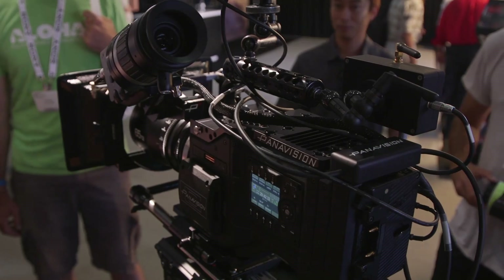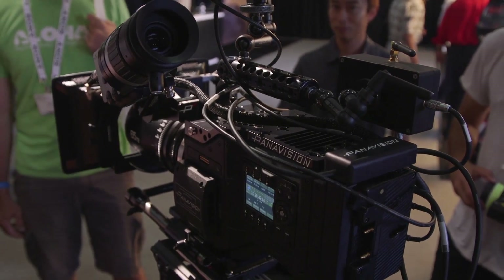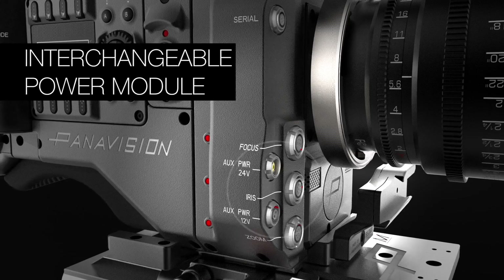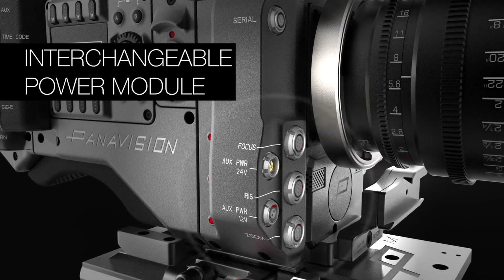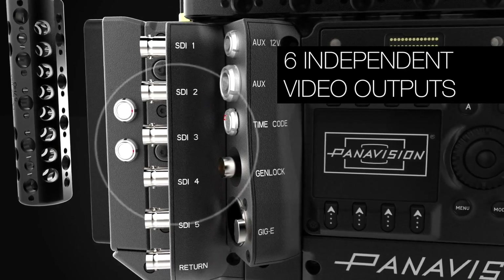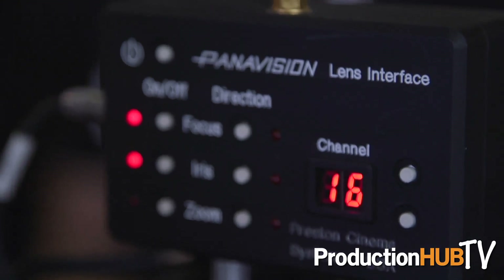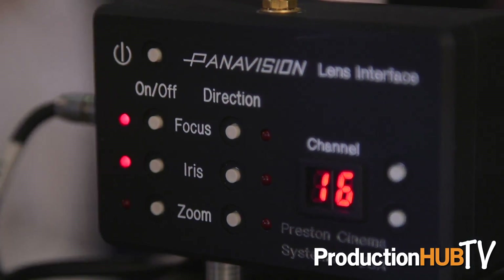Some of the other key features: this camera is completely modular. We have a module on the back for power input, an SDI module on the side of the camera, a comms module, audio module, and a fizz module. All of those things can change as we see fit. As we get client feedback, things will start to change on that body. If a job needs audio, we can actually interchange this flat panel out to the audio inputs.